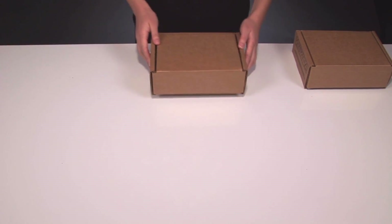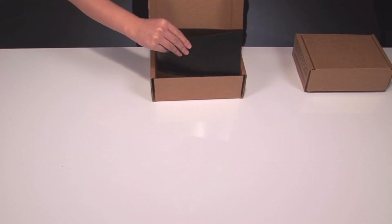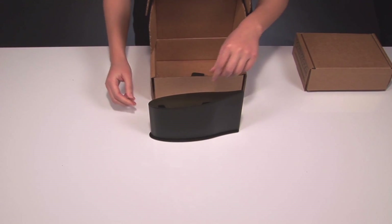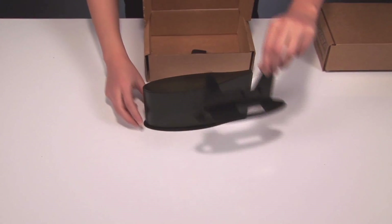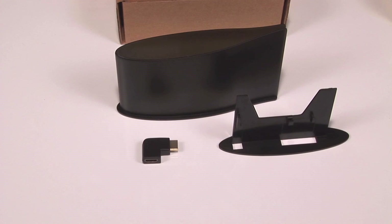Let's look at the second box as well. This one contains the enclosure which is made up of three parts: the case, the stand, and the HDMI angle adapter.